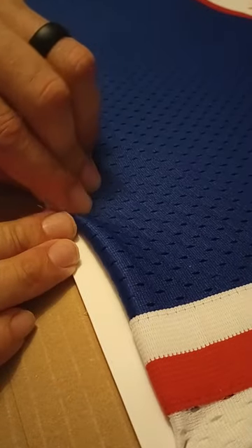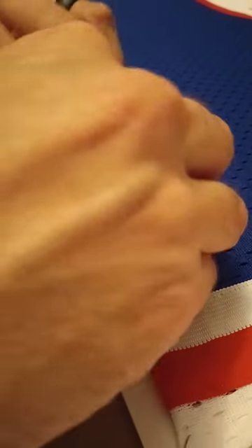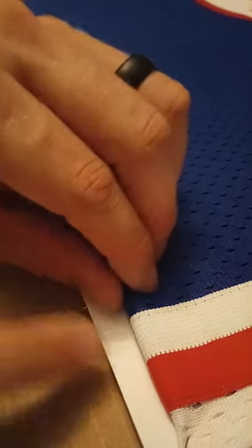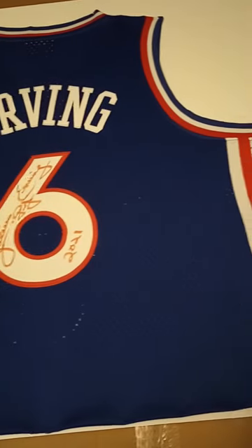After details have been attached to the matting, it is time to pin the jersey to the foam board. To help with wrinkles in the jersey, I use the steamer on the jersey before pinning. I am always careful not to steam on the autograph or the COA sticker, as it can fade the autograph or even remove the COA from sticking to the jersey.